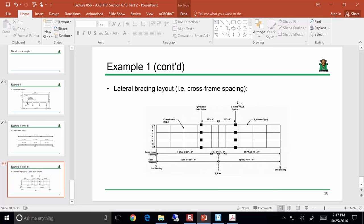Why are there more cross frames around the pier? Two reasons. First, at the pier there's negative bending, so the bottom flange is in compression and is all by itself — no slab to help take compression — so it needs more bracing. Second, the moments themselves are just larger near the pier. Generally when you look at cross frame layouts, you'll see more cross frames around the pier than in the main body of the span.